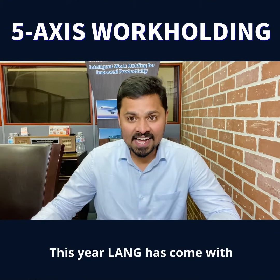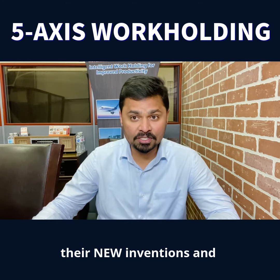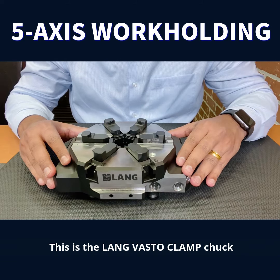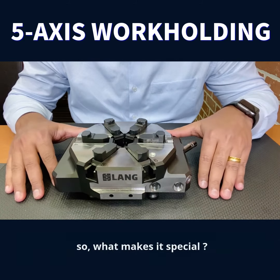This year, Lank has come with their new inventions and one among them is the new Lank Vasto Clamp Chuck. This is the Lank Vasto Clamp Chuck. So what makes it special?